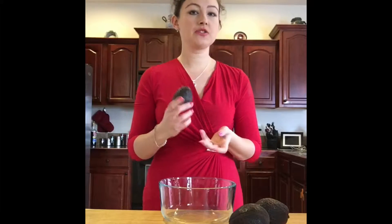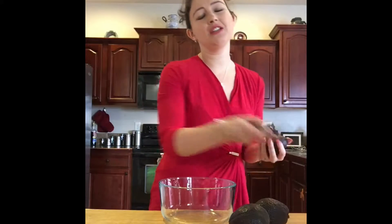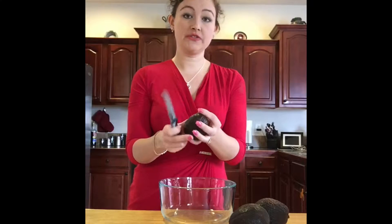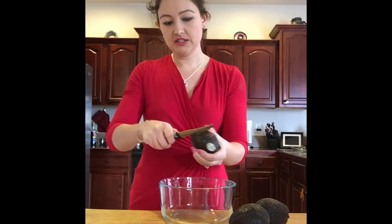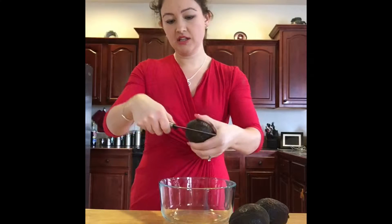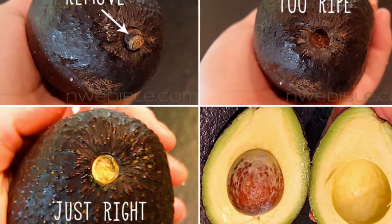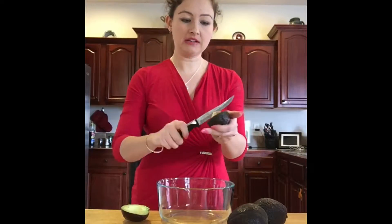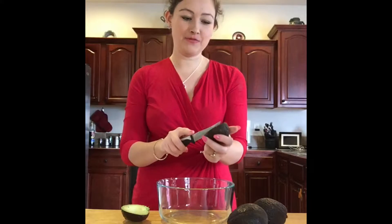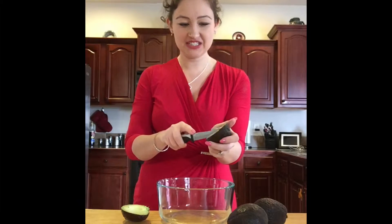For the first ingredient you'll need avocados. I use three avocados — if you have bigger avocados just use two, or depending on how many people you are serving. Just slice them in half. Make sure they're ripe so you can take the pit out by hitting it — it's less safe, but everybody needs a little excitement in their life.